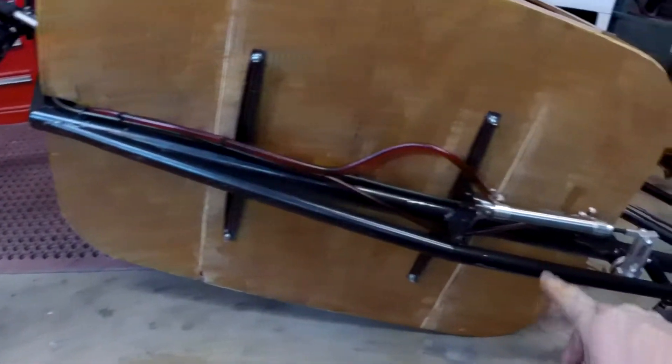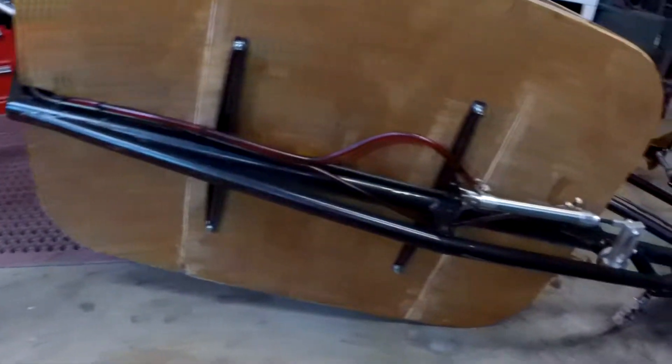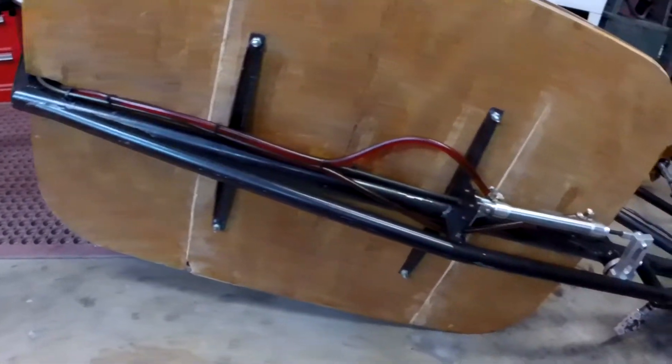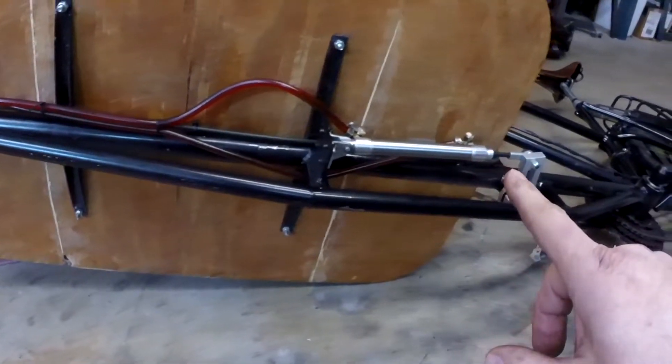I'm displacing the exact same amount of fluid here as I have here. And because the diameter of the cylinders are the same, the force is the same. I could increase the force by using a different diameter, but then I'd have to figure out the travel movement on that. So I stuck with the same size.